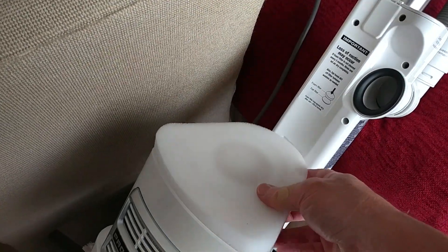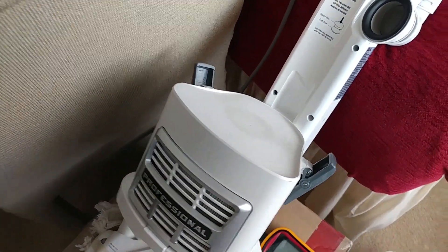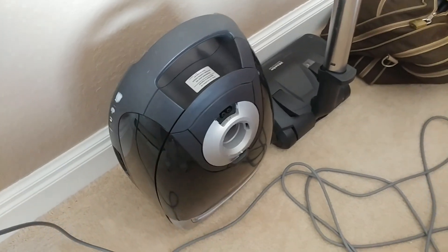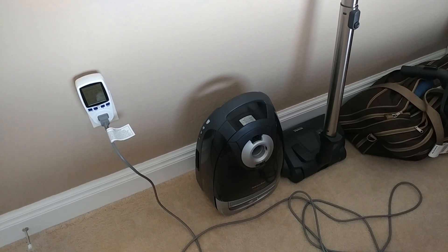The fun part is explaining to my parents how to use a bagless machine, because they've normally been used to using this other one. But that one needs some motor help, so it's going to come back home with me and I'll see what I can do with it. Anyway, thanks for watching and hope you enjoyed it — stay tuned for more.